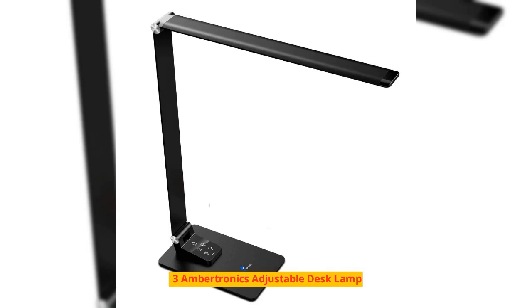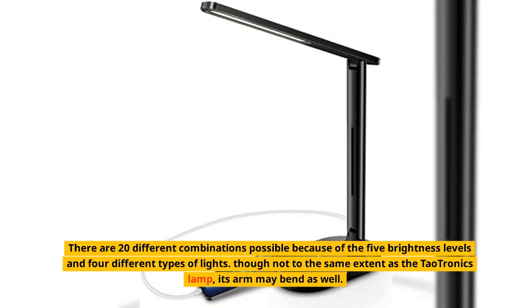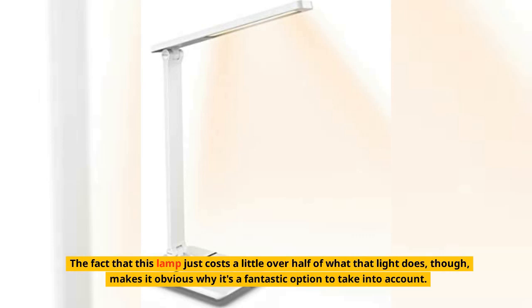Number 3: Ambertronics Adjustable Desk Lamp. If you don't care about longevity, the Ambertronics USB Desk Lamp is a wonderful option and will help you save some money. There are 20 different combinations possible because of the 5 brightness levels and 4 different types of lights. Though not to the same extent as the TaoTronics lamp, its arm may bend as well. This lamp costs just a little over half of what that light does, making it a fantastic option to consider.